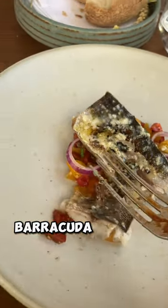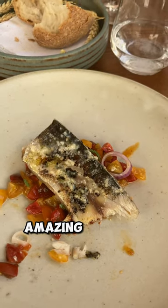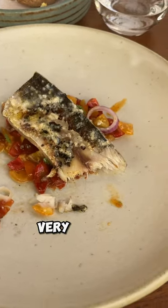This is barracuda. Wow, amazing — kind of salty but very good.